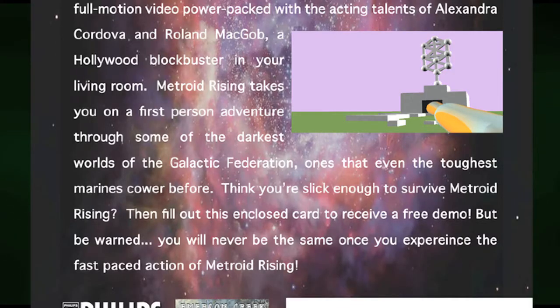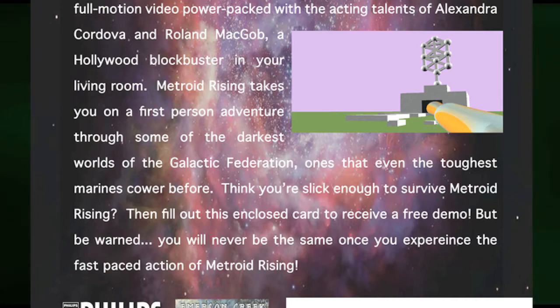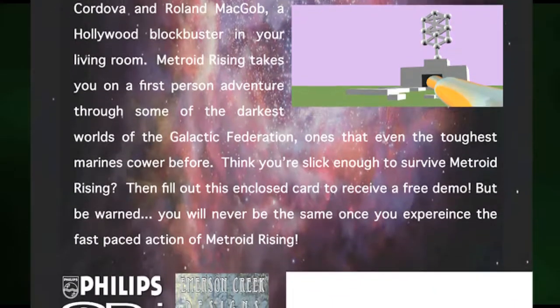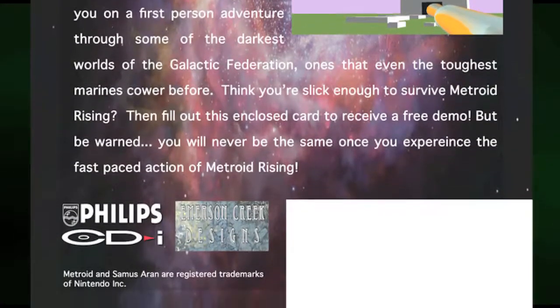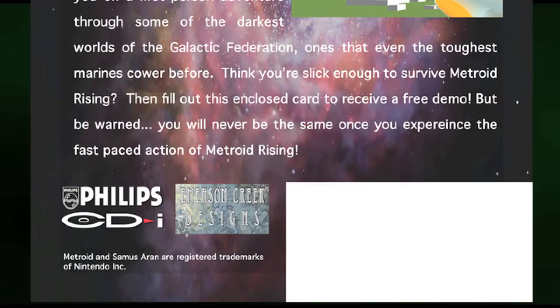The advertisement continues: 'Metroid Rising takes you on a first-person adventure through some of the darkest worlds of the Galactic Federation, ones that even the toughest marines cower before. Think you're slick enough to survive Metroid Rising? Then fill out this enclosed card to receive a free demo. But be warned, you will never be the same once you experience the fast-paced action of Metroid Rising.' So this is a first-person shooter, which predates the Metroid Prime games by about three years, coming right at the very end of the CD-i's life cycle.